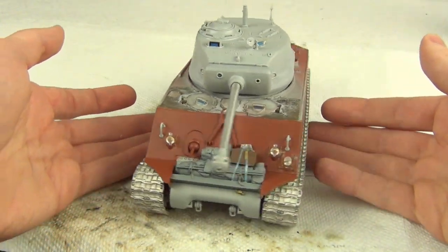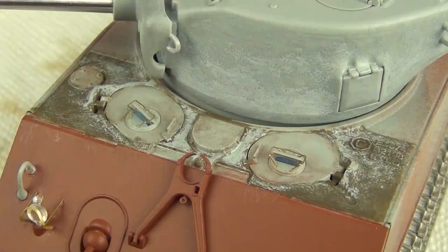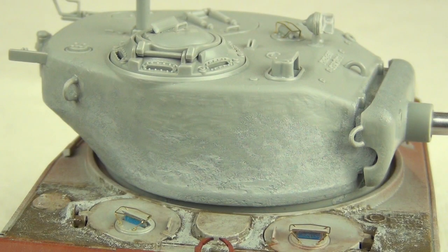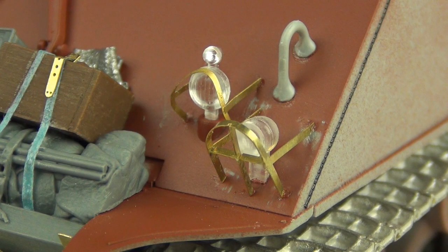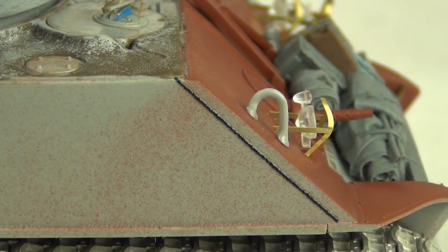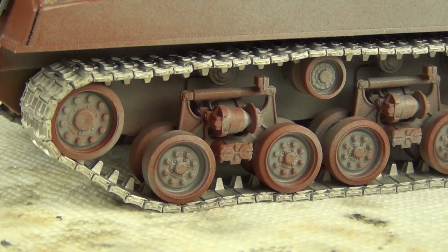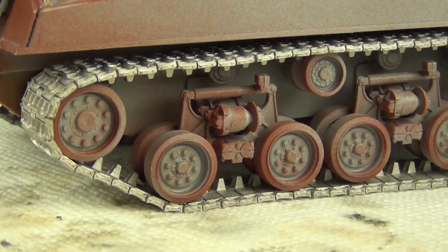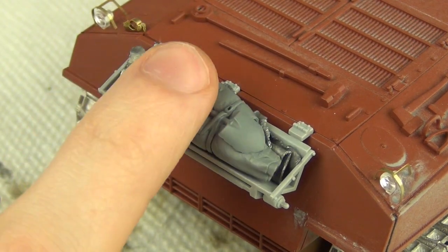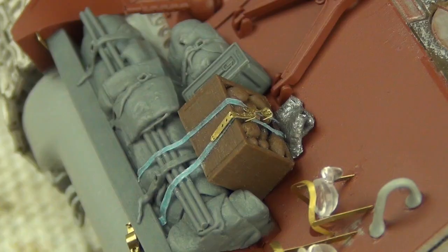Here's the model as it sat before I started all the painting and weathering. As you can see we have a lot of different finishes: cast textures I reworked on the upper hull and turret with putty, photo-etch details for the headlight guards and periscope guards, resin weld seams, stretch sprue styrene rod weld seams, metal tracks, a metal gun barrel, and of course a bunch of resin, metal, and other material stowage accessories.